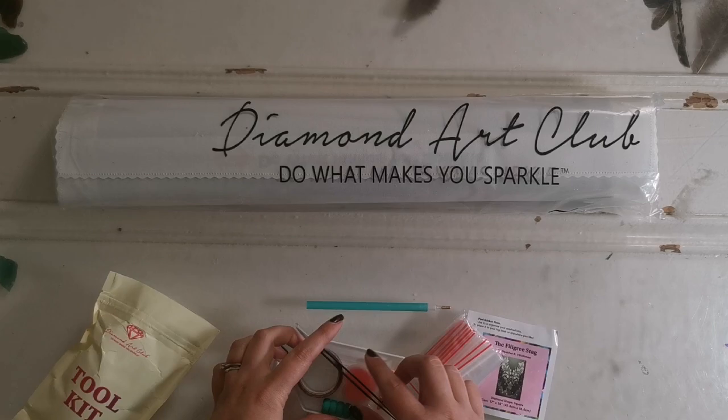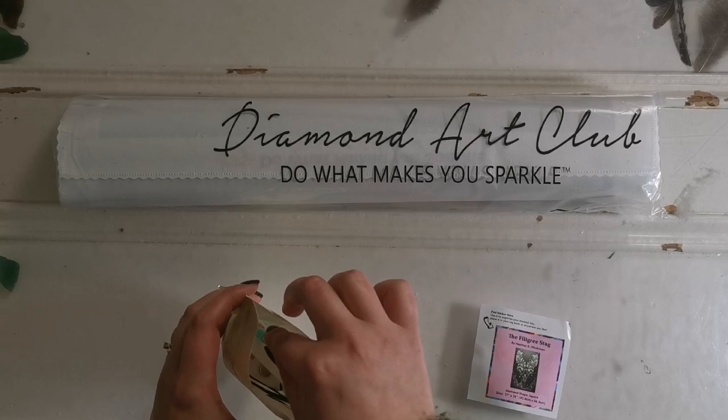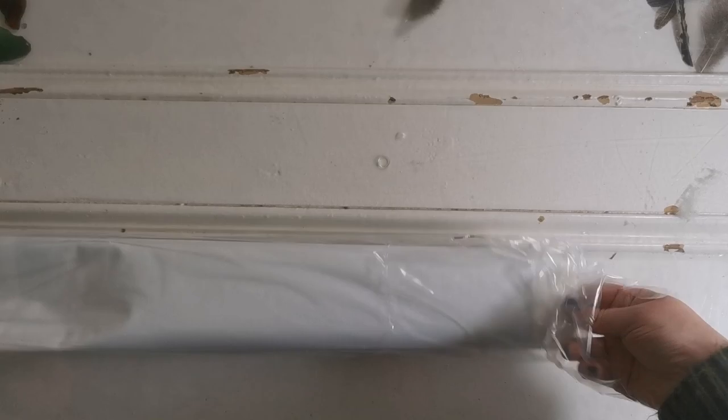There's also some plastic bags in case you want to put your diamonds into those once you've opened the containers. I do have a video on storage if you'd like to see other storage options, in case this is a craft you want to continue doing and invest a little extra time and money into — but that's obviously not necessary.